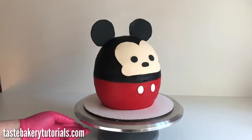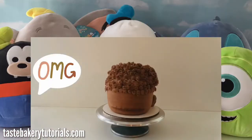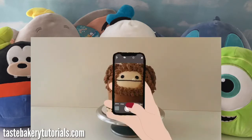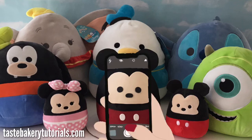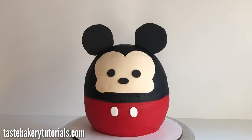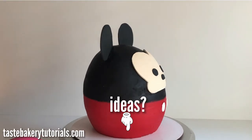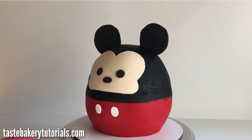Guys, I absolutely love this cake — it is so adorable! You should also check out my Benny the Bigfoot Squishmallow cake, and I've got lots of other Disney cakes too. Please send me pictures of the cakes you make — I love getting pictures! If you have any ideas of what you'd like me to bake and make next, let me know in the comments. Thank you guys so much for watching, and I can't wait to see you next time!